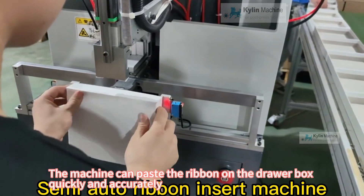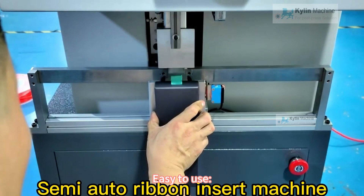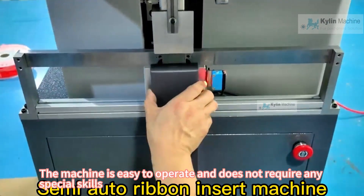High efficiency: the machine can paste the ribbon on the drawer box quickly and accurately. Easy to use: the machine is easy to operate and does not require any special skills.